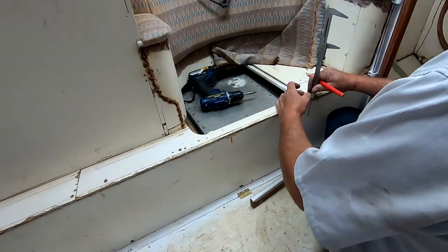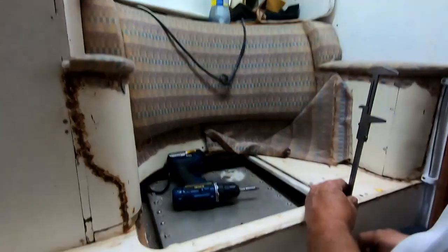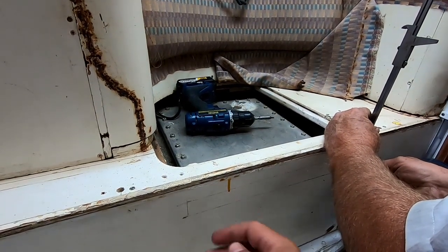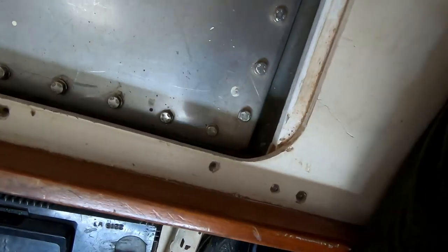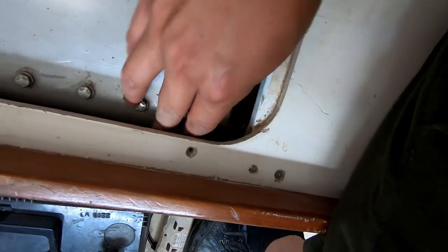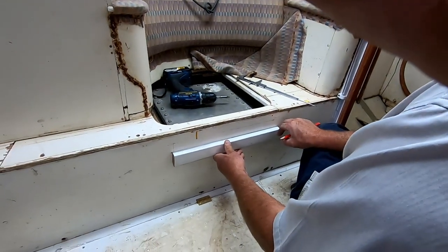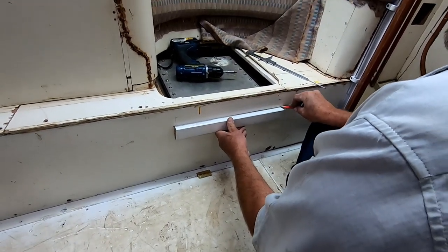We noticed that the water tanks were leaking. We're also going to cut a groove in here so we can access the screws easier, because you can't get in there with a wrench to loosen those screws. So we're going to cut a hole in the side there and then it should be easy to do it whenever we need to.